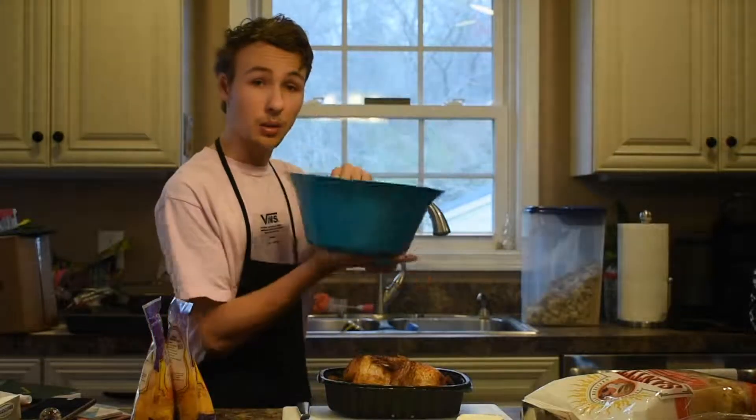The first thing you want to do is set out your cream cheese to soften. You might have to microwave it for about 30 seconds so it softens quicker. Then take your rotisserie chicken and start shredding it and putting it into the bowl.